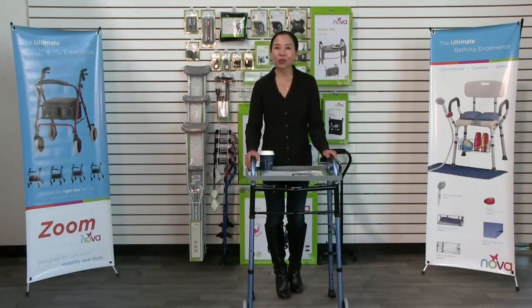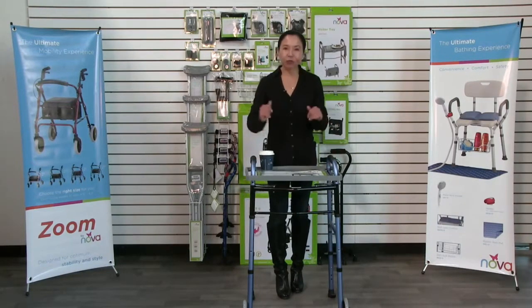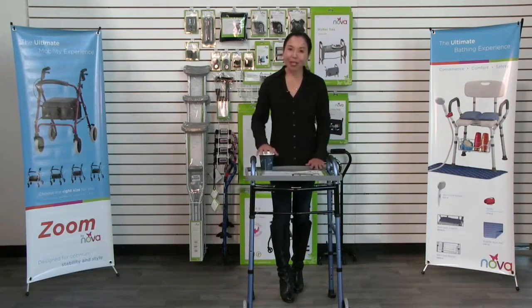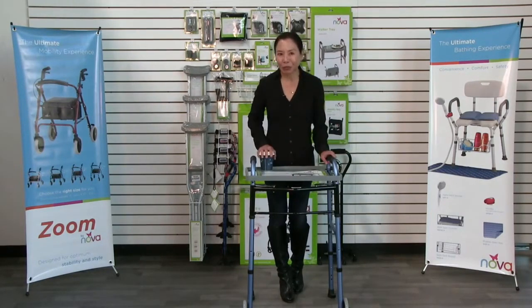Hi, this video is about the Nova 439T tray for folding walker. This is a great accessory and add-on for your folding walker so you can carry food and drinks and small light personal belongings.